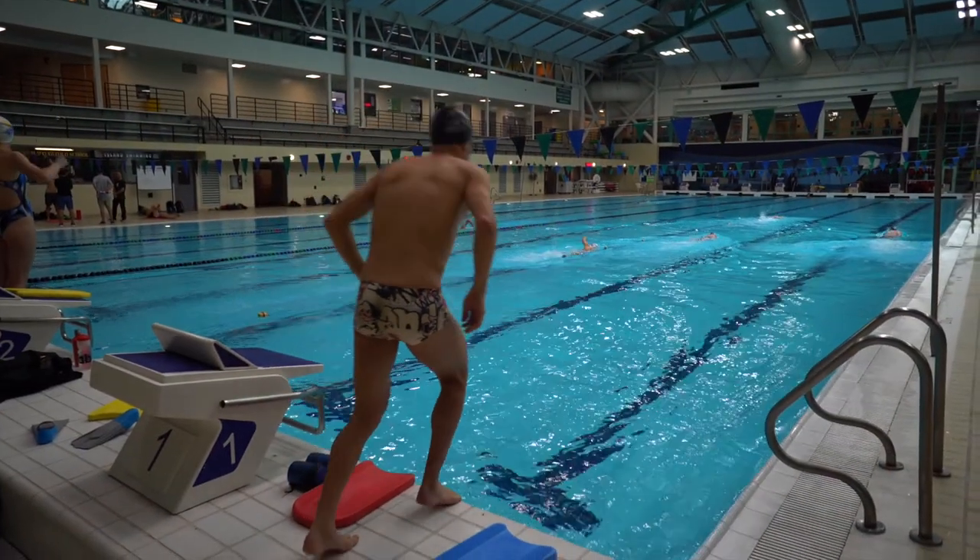Hey, it's Brent McMahon. I'm going to fill you in on what my swim workouts look like in general, overall.